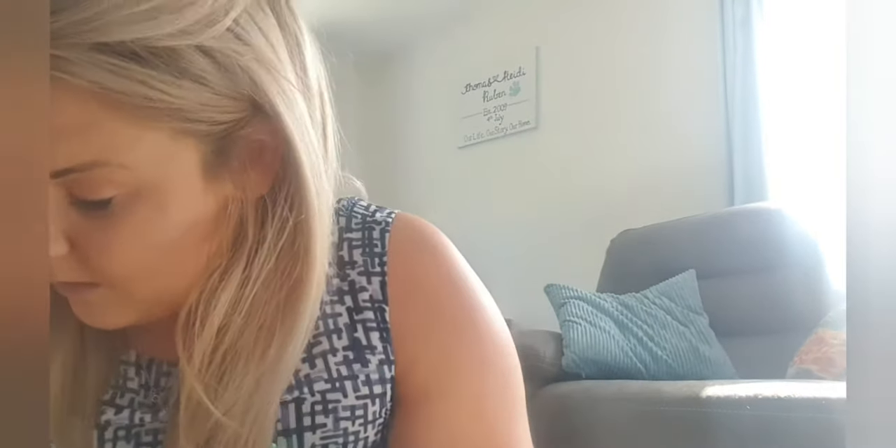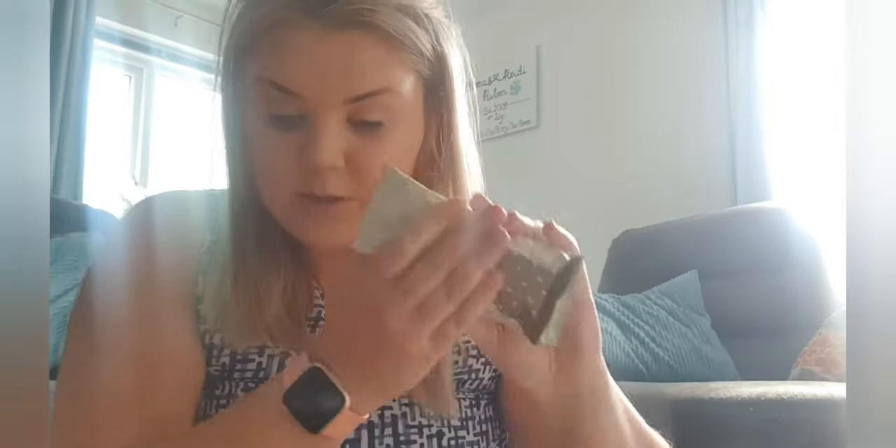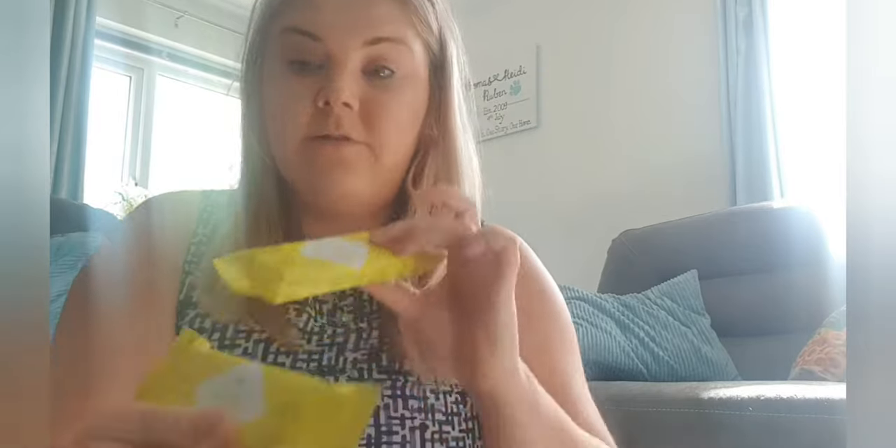The packaging is quite funky! I think I got three of them but there's two here. They're quite a weighty bar — definitely bigger than an Alpen Light bar. High protein, 27 vitamins and minerals. The birthday cake is actually a limited edition so that might not be there for much longer. Then we've got the cookie and cream bar — 27 vitamins and minerals again — two of those. Then strawberry and yogurt bar, slightly bigger but thicker, two of those. And two lemon bars.